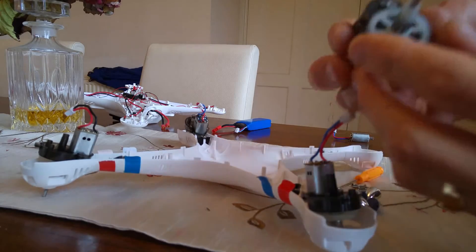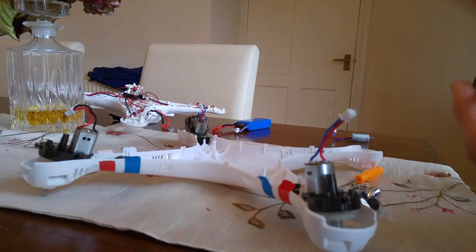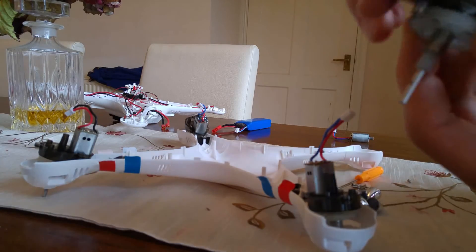And then basically, when you strip it all down and take it all apart, you'll be left with these.